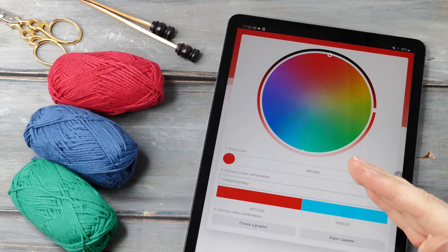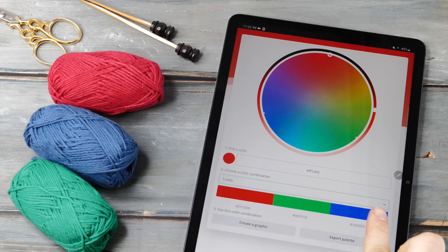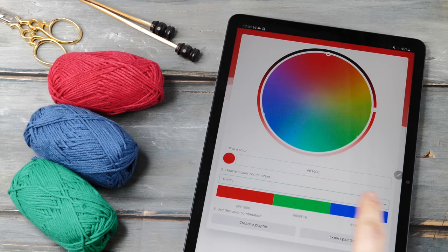Or maybe we want to use this light green here, so then the app tells us this purple yarn would create a super nice contrast. Now, there are also so-called triadic colors. You can change the setting here and then it will show you three harmonizing colors.